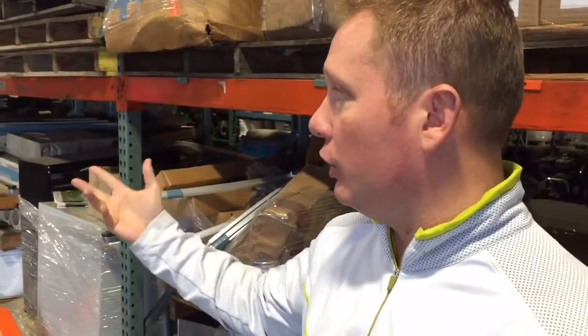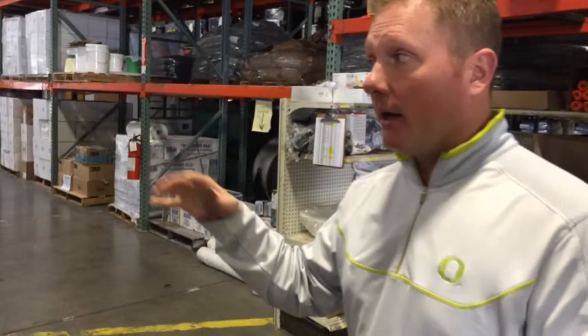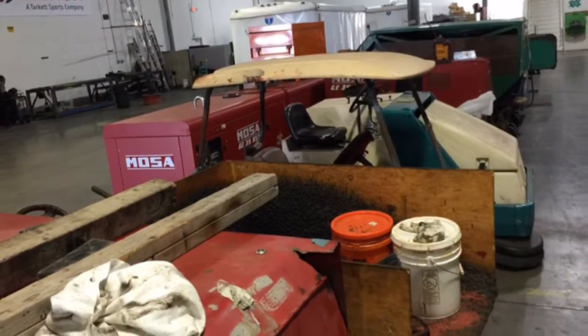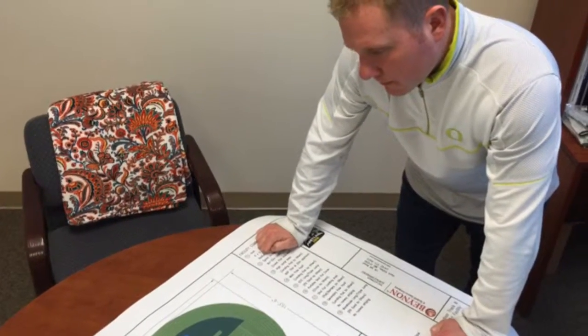We'll pave a rubber and urethane base mat, and that base mat is sort of like your base of the track. What you put on top of that base mat after that is what will decide which actual surface we're going to install. Higher-end tracks such as Hayward Field will actually be a two-component urethane throughout the entire track.